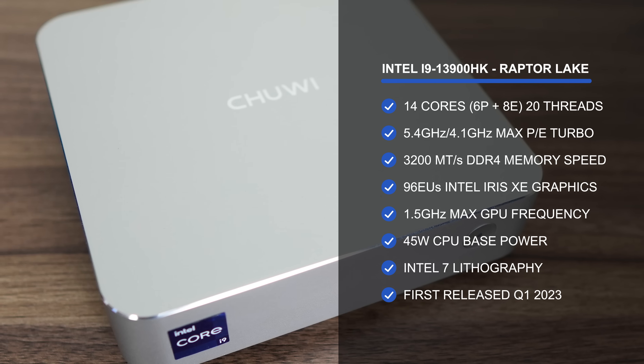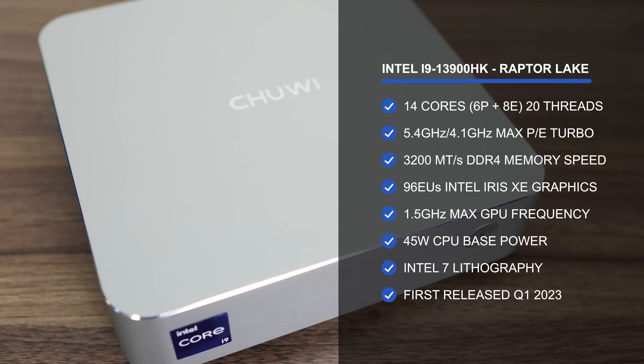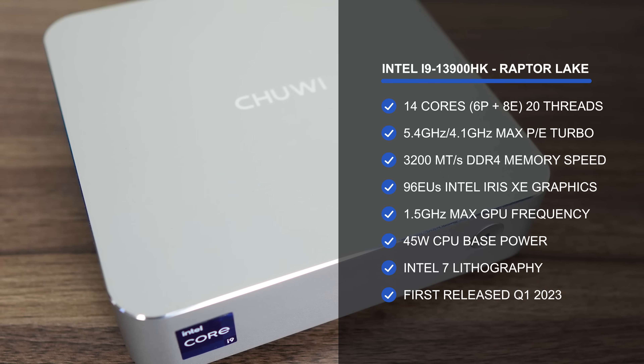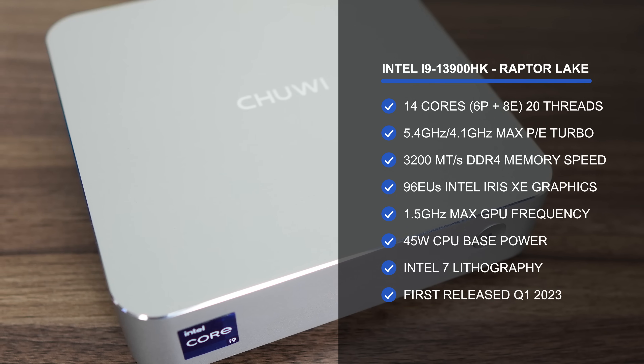On the graphics side is Intel's Iris Xe, but only if running in dual channel memory mode, meaning with two sticks of RAM. With only one stick, it drops down to UHD graphics.